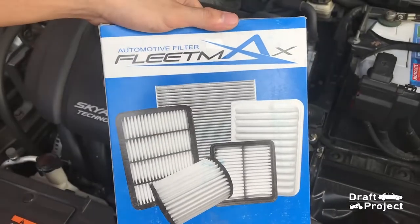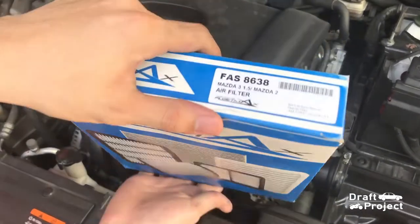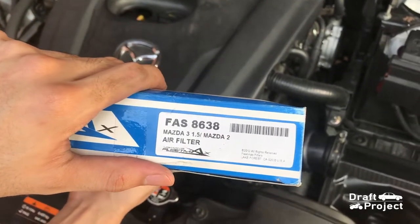I bought this replacement air filter at the nearest auto supply store. You can also buy the original filter or the aftermarket washable filter.